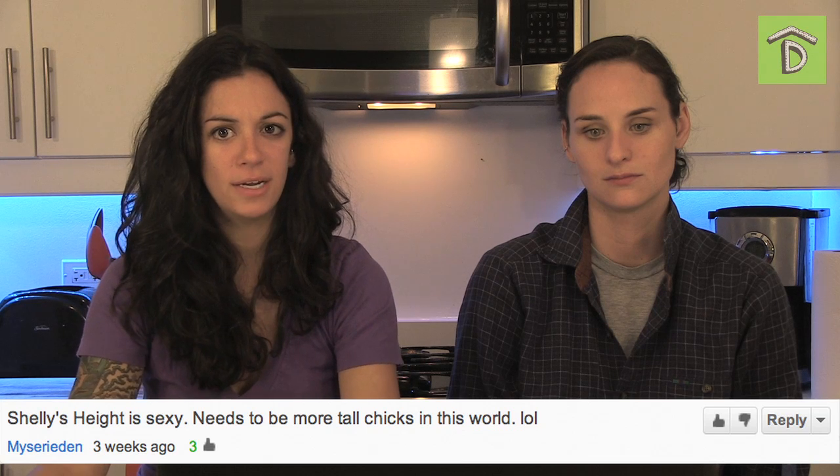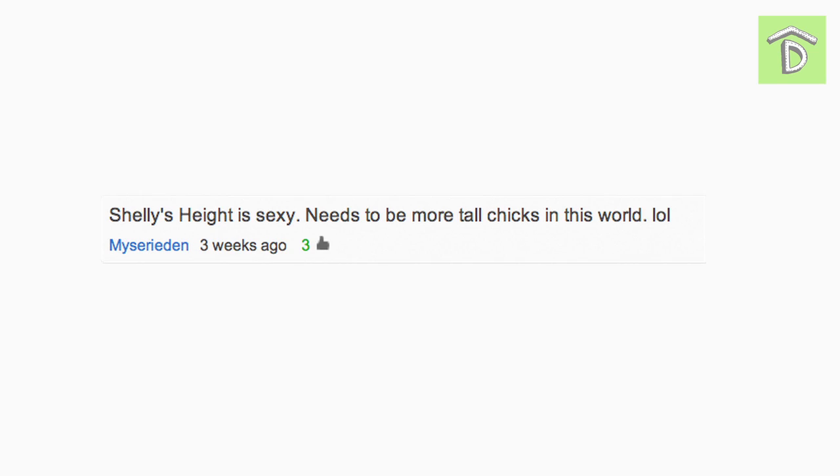My serradin — not sure how to pronounce it — says, 'Shelly's height is sexy. Needs to be more tall chicks in this world, lol.' I think we have superpowers. You guys can't see this, but right now Shelly is straddling the dishwasher. Yep, my legs are too long to fit behind the counter.